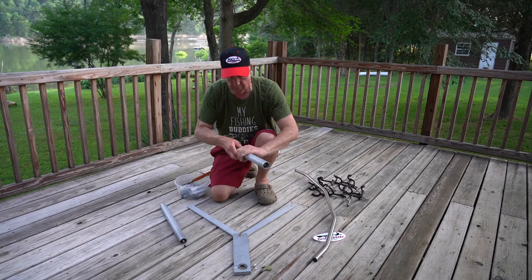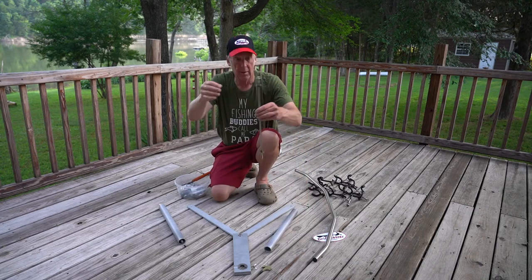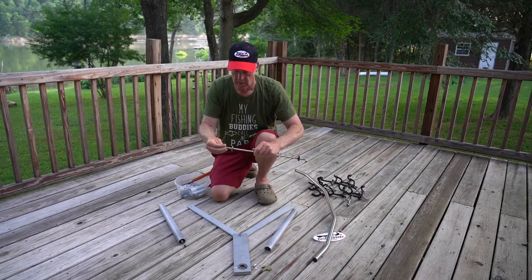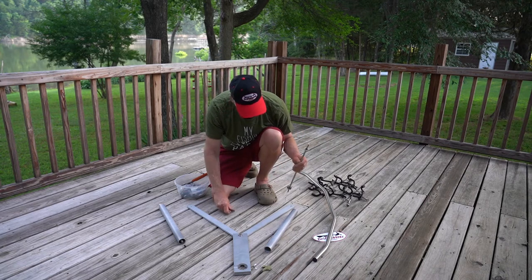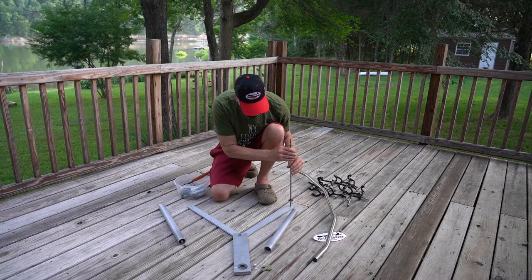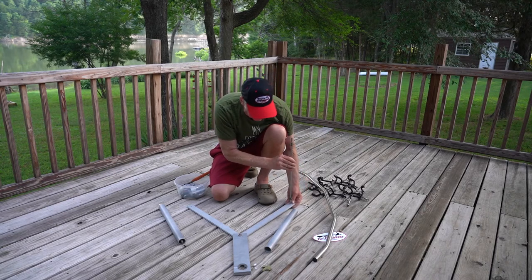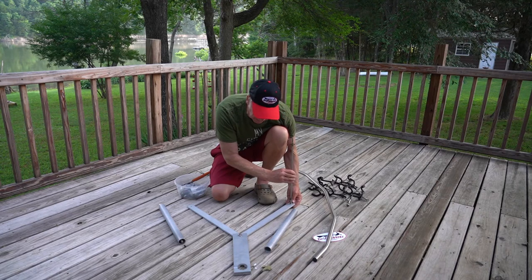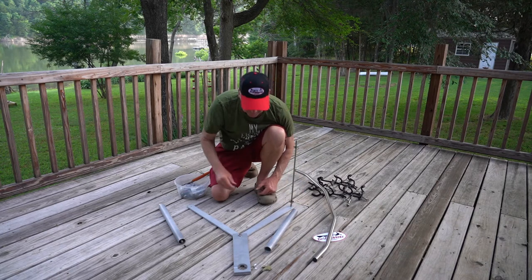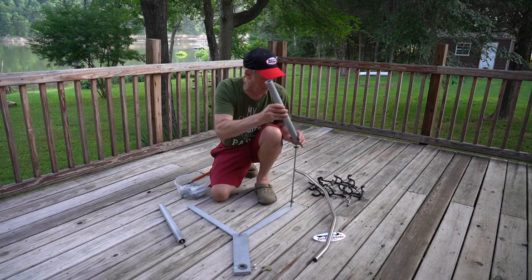You're going to take these braces and attach them. They come with two posts. Take the nut off and the washer, and screw that down into there. Make these so they're flush on the bottom — put your finger underneath and once you feel it, stop. That will keep it so it doesn't rub into your seat deck or your carpet.